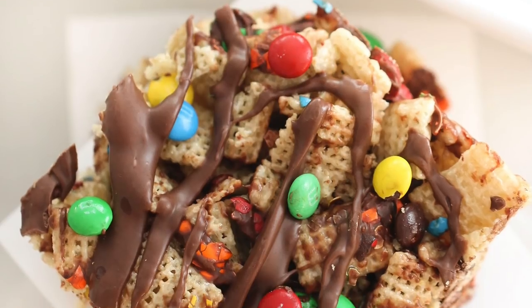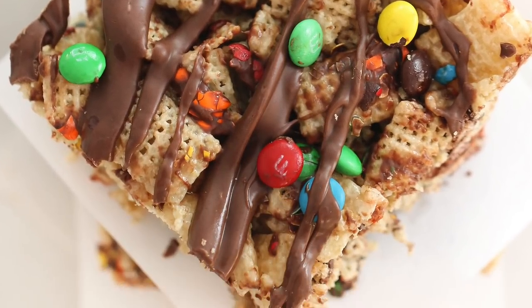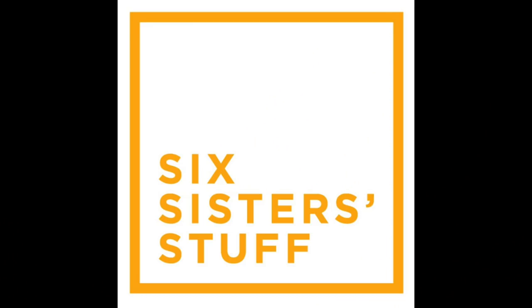Hey everyone, welcome back to Six Sister Stuff. Today I am making Chewy Chex Bars. My name is Kristen and this is Addy. She is my special helper in the kitchen today. We've teamed up with Chex to bring you these Chewy Chex Bars.